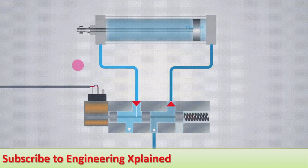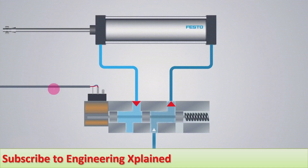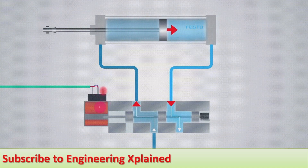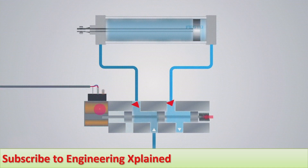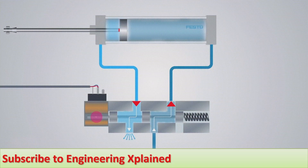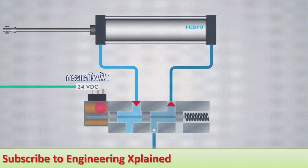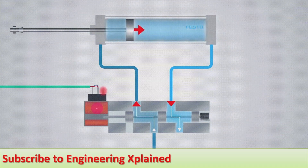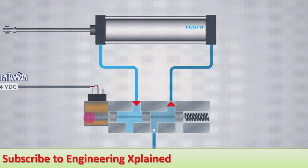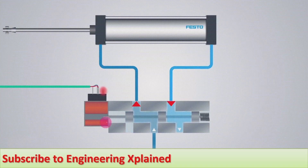This is the animation of the solenoid valve operation. It consists of an electrical energy supply of 24V DC and a solenoid, that is a coil, and the core which is the plunger or armature. Whenever electricity is supplied, the solenoid gets magnetized, and due to that magnetization it forces the plunger or armature to move.